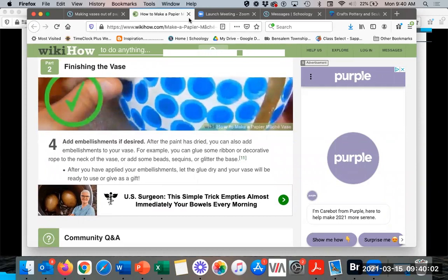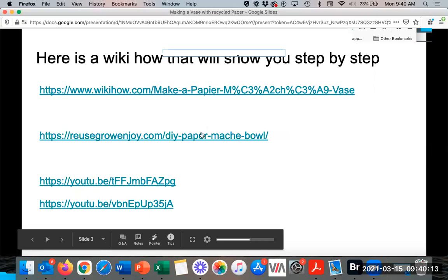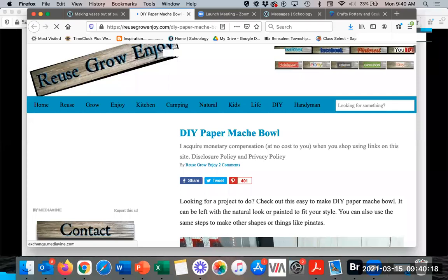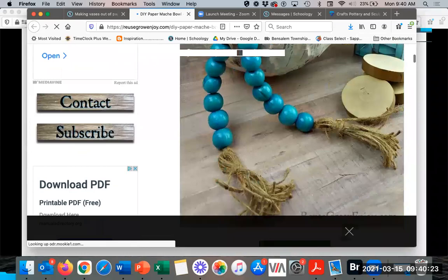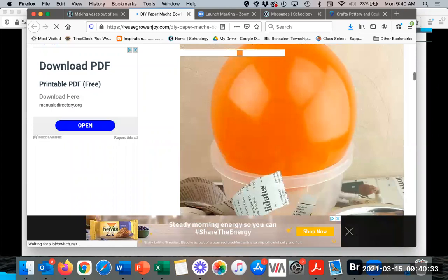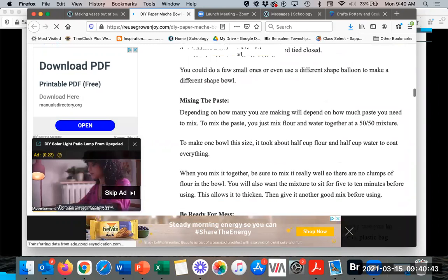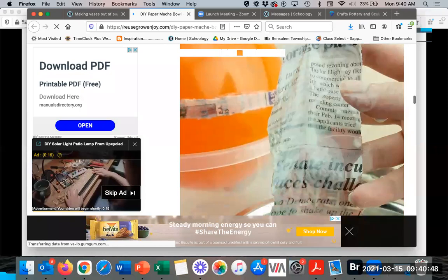Also, there's an option for making a bowl, where you would only use half of the balloon. You can see how they just left it as newspaper — if you're leaving it as newspaper, I want you to be a little creative about it, use it almost like a collage. They have a container to hold the balloon while they paper mache just about half of it. These are resources there for you.